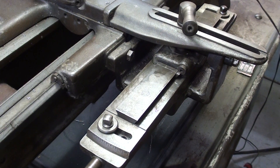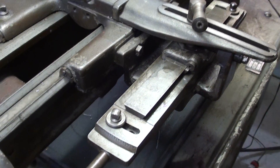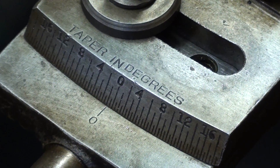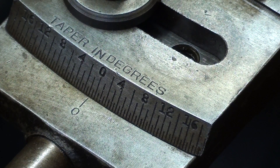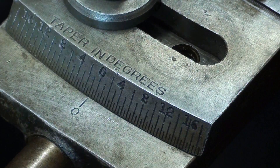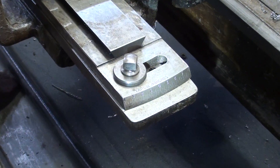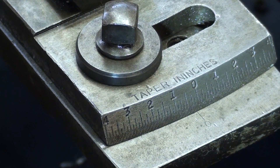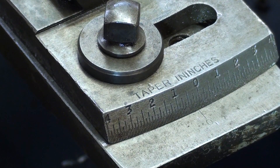When we look at it from the back side, tapers can read in degrees or inches per foot. On this end, the setting can be made in degrees — up to 16 degrees in either direction. And on the other end, it reads in inches per foot: taper in inches per foot. We're going to concentrate on the degree end; it's easier to understand.